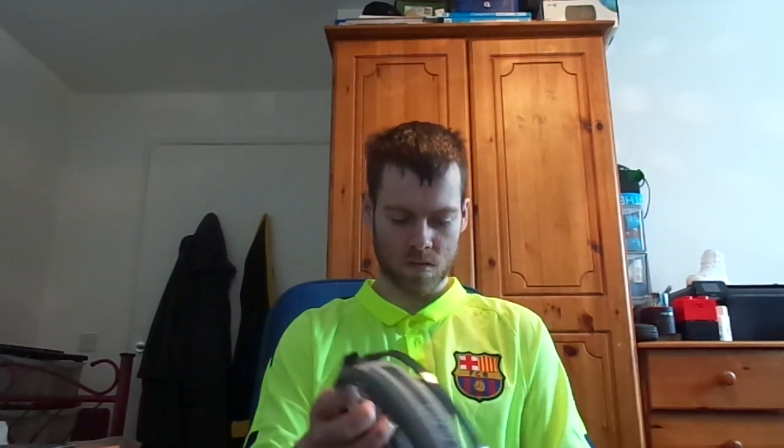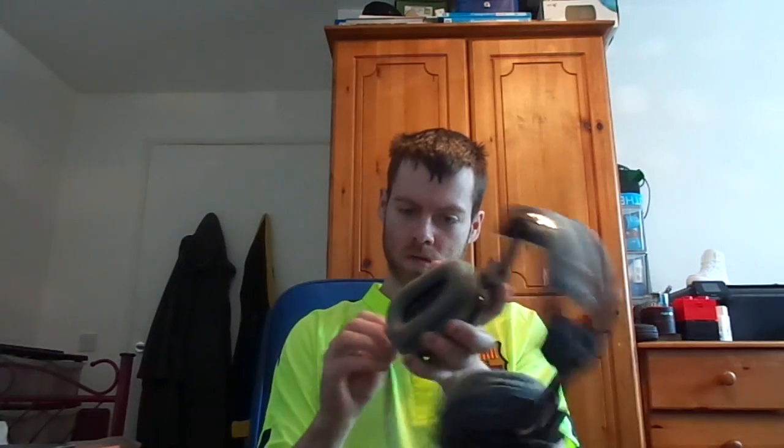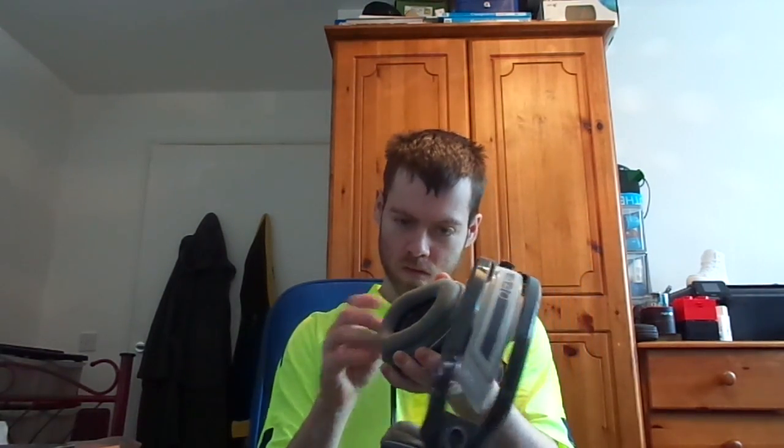Now, where's the earpiece thing? There — so that plugs in there. Yep, I'm correct. Oh, that's nice. I like that. Very comfy.